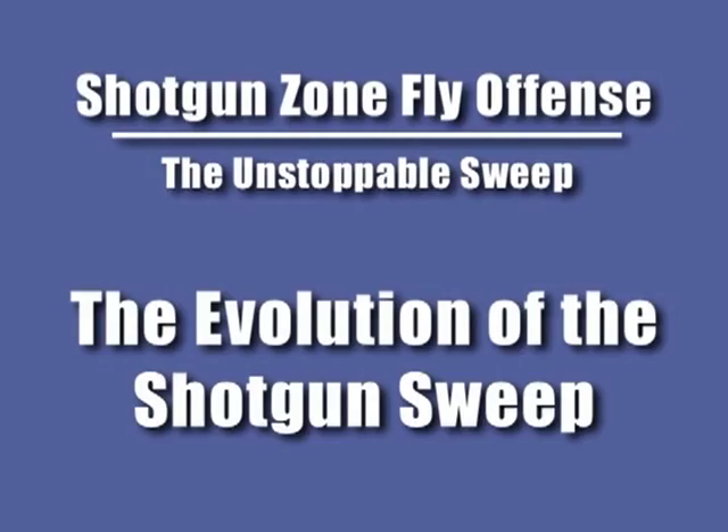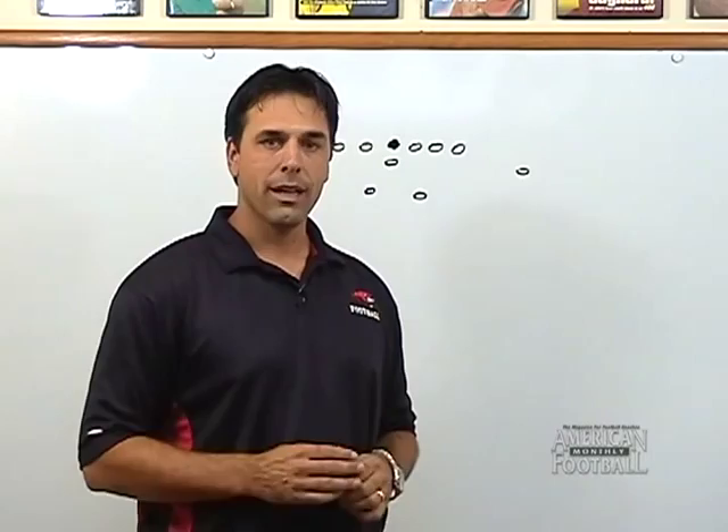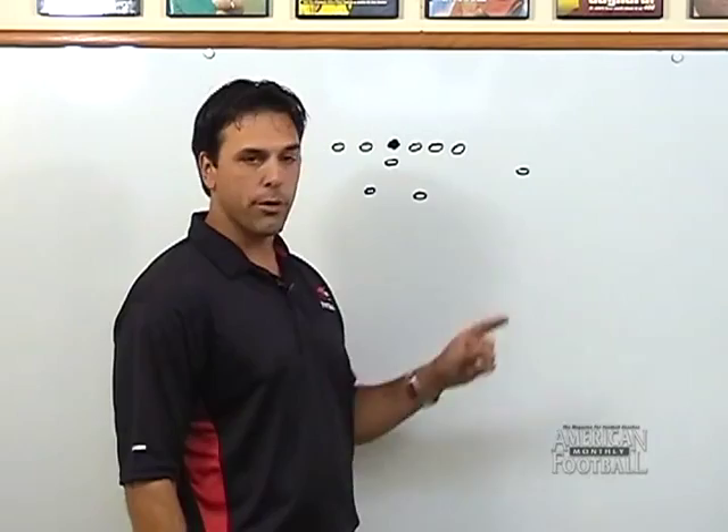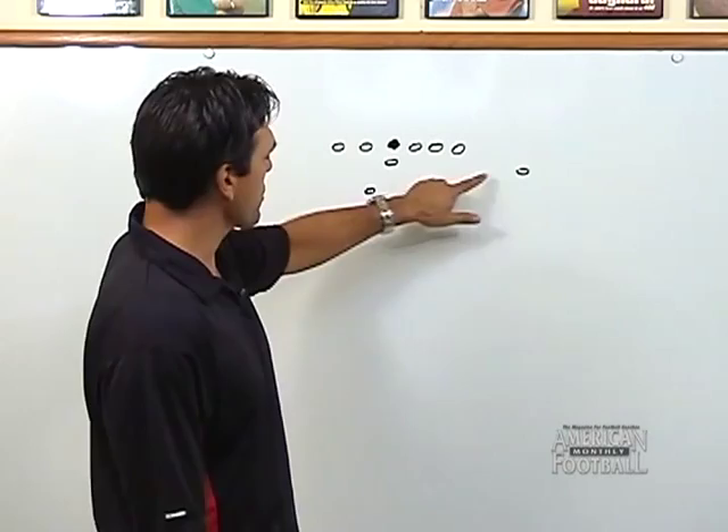I want to spend the next couple moments talking about how the sweep has evolved in the shotgun zone fly offense. About three years ago, before installing this particular style of offense, we ran the traditional fly sweep. Basically it was a two-back set with a sweeper, and a receiver was our fly sweep player, and his job was to attack flat down towards the quarterback, get the ball, and be a sweep threat on every play.